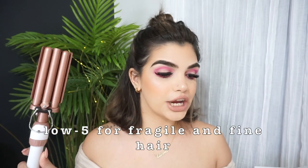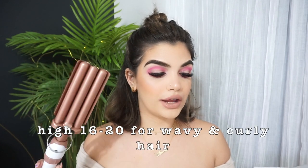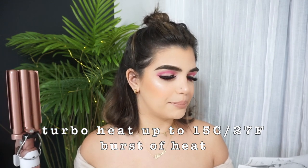So it says here that temperature control from low to 5 is for fragile and fine hair. Medium 6 to 10 for thin hair, medium-high 11 to 15 for medium normal hair, high 16 through 20 for wavy and curly hair, and maximum 25 through 30 for coarse thick hair. And then turbo: heat up to 15 Celsius, 27 degrees Fahrenheit — a burst of heat for difficult styling spots. So I guess we're gonna go ahead and try with the max because I have thick hair. Maybe I'll start with medium.